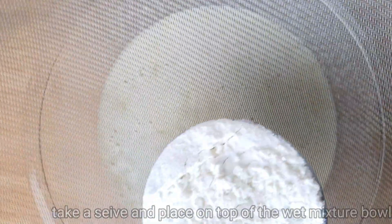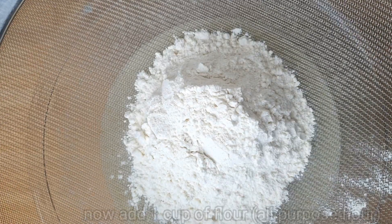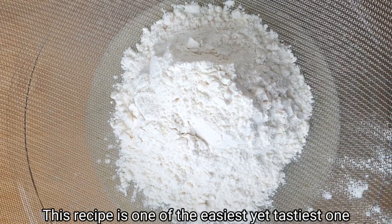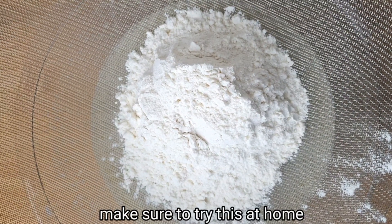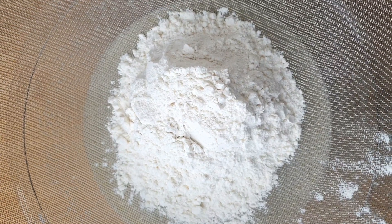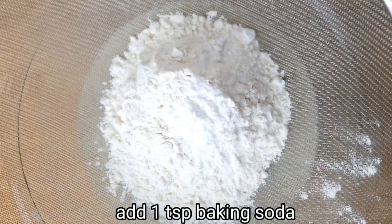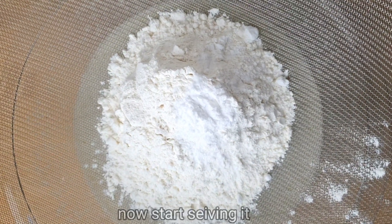Add the dry ingredients — 1 cup of flour. Add 1 teaspoon of baking soda. That's what I'm going to use.